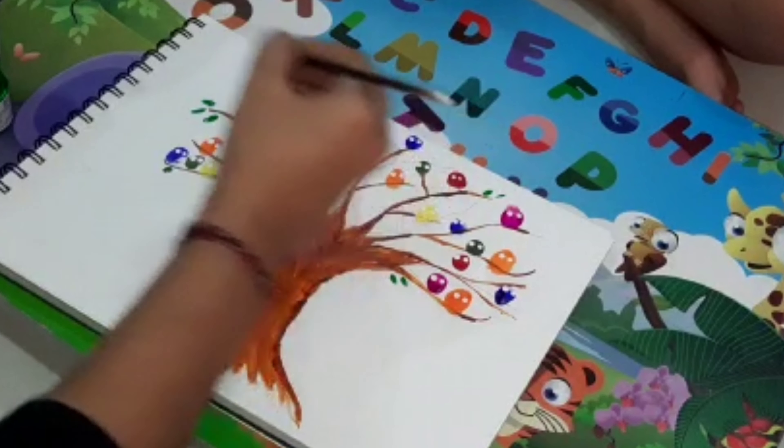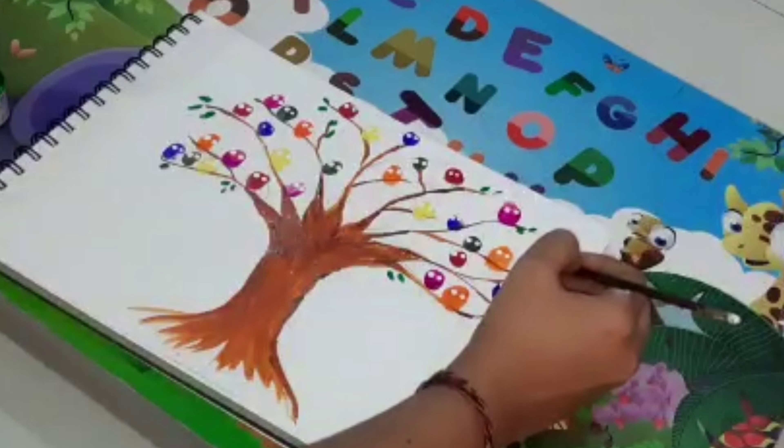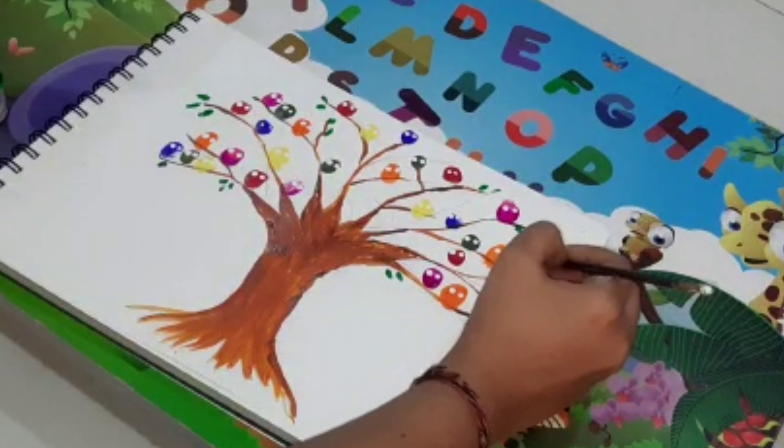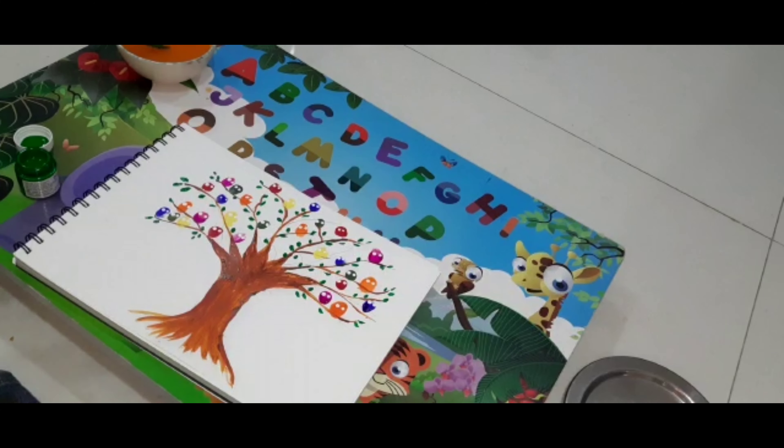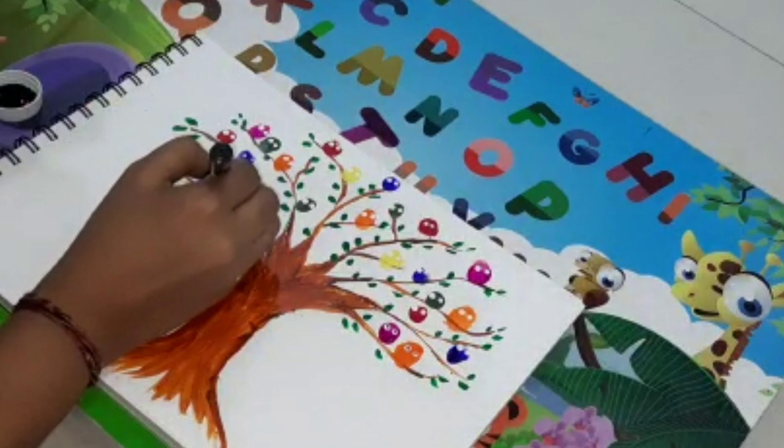I am going to draw the leaves with a normal brush. I have taken a dark green color and spread the leaves on the tree. It was so colorful.